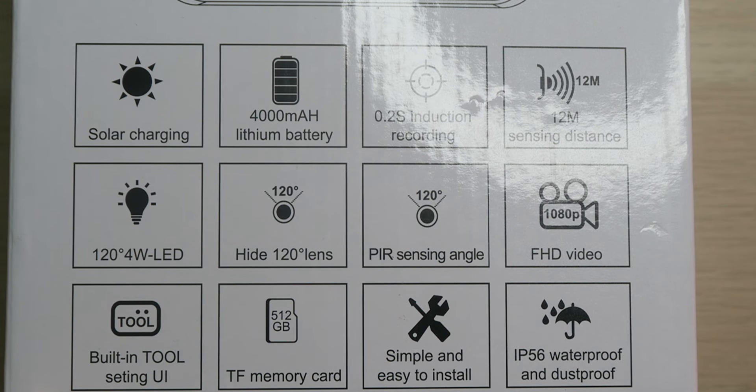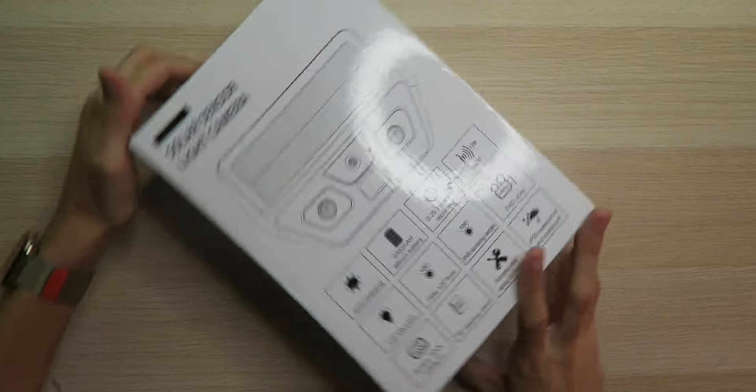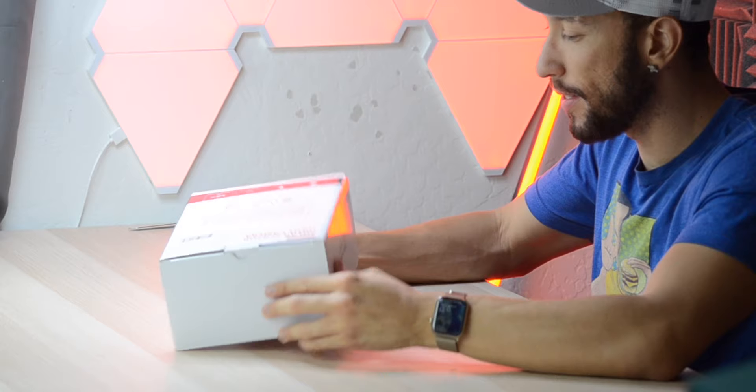There's a built-in tool setting UI, though remember it only works on Windows. You can adjust how long the video records, but again you need Windows to access those features. It supports up to a 512GB micro SD card, is simple and easy to install, and is IP56 dust and water resistant so you can leave it outside in harsh elements.